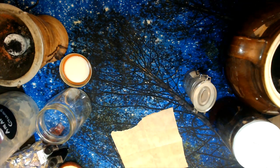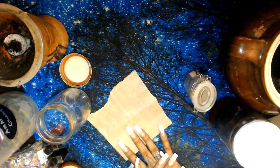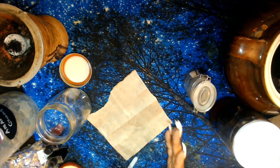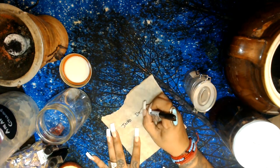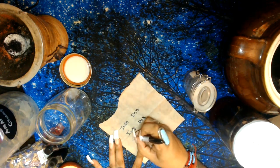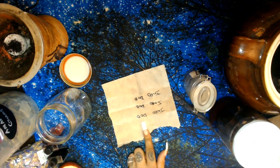Now for the parchment paper — you're going to write down their full details. You'll need a picture of yourself as well as a picture of the target; if you have a picture together that also works. On the parchment paper, write down their information — first name, last name, and date of birth — three times going down.